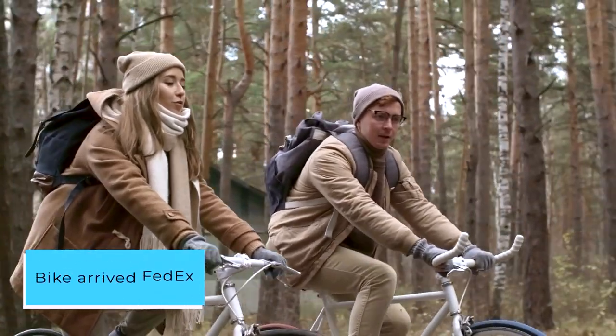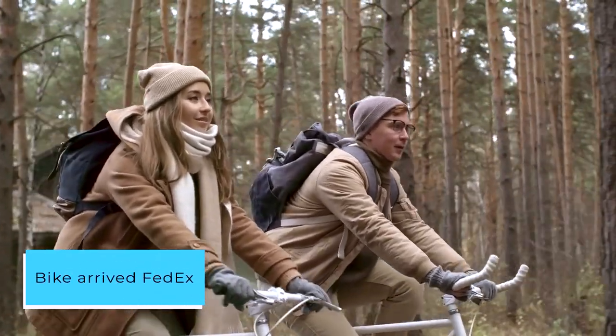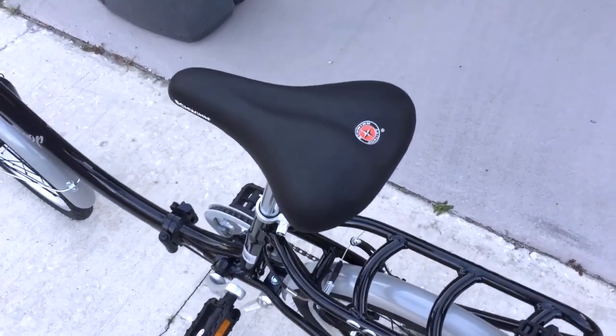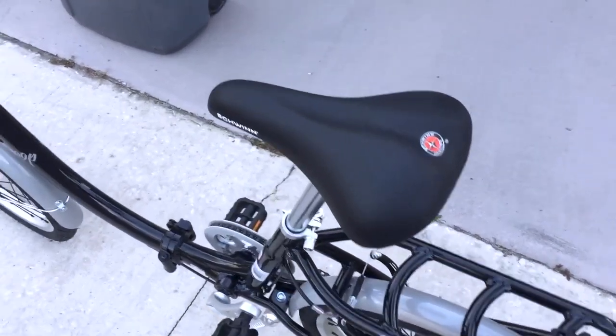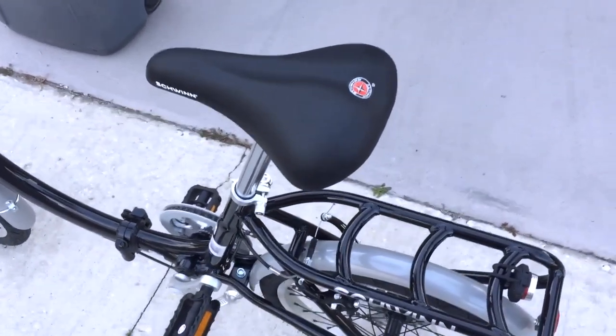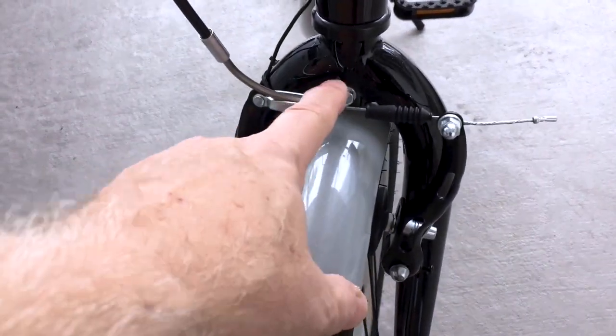The bike arrived via FedEx in good condition and was well packaged. I adjusted the front brakes a bit and shifted the rear fender slightly — just 2 screws, no big deal. You should plan to set it up on a table, saw horses, or something when unpacking. It's easier to adjust when upside down on a table.